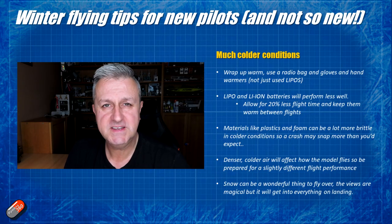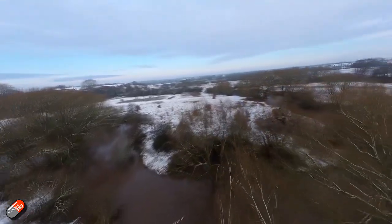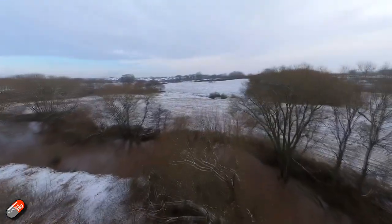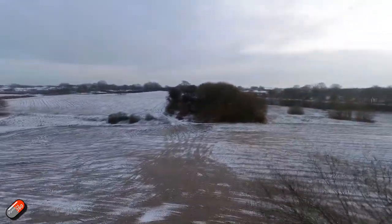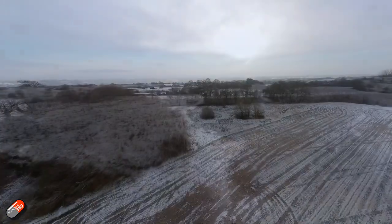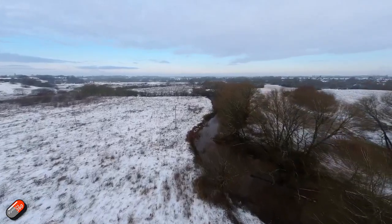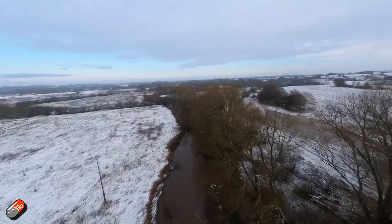One last thing - if you do get a chance to fly over some snow-covered landscapes it is a magical, fantastic experience. I love it. It doesn't snow as much here as I'd like, so we never have white Christmases. However, for those days where it does snow, going out flying a quad or a wing and having some FPV experiences over that beautiful crisp white countryside is a little bit magic. So don't be put off - if you get a chance to go out and fly over it, I definitely would.